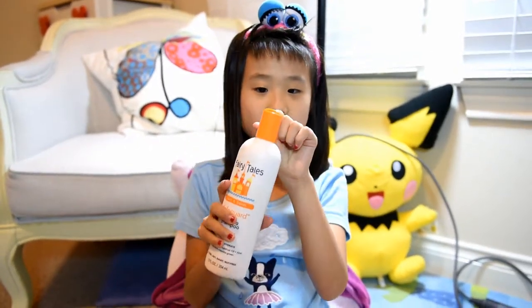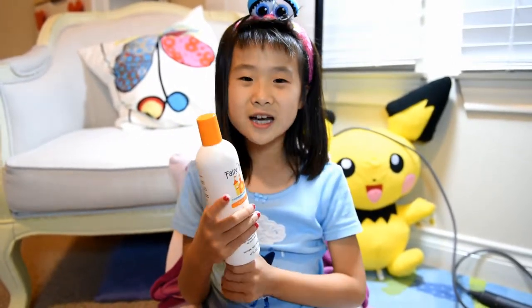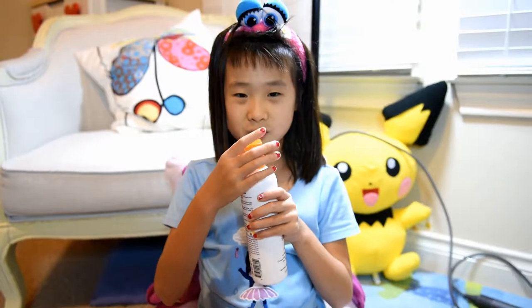It goes down — this smells like grape, or like grape syrup. There's also like a slimy consistency in there.